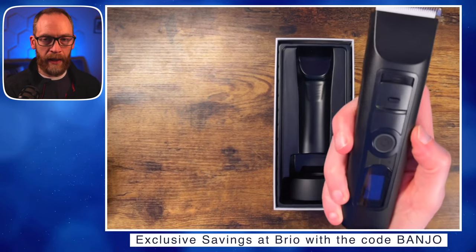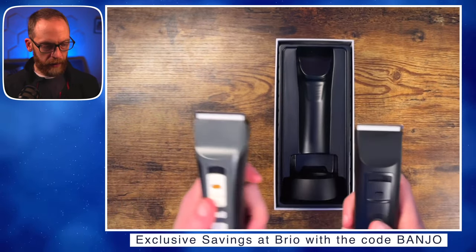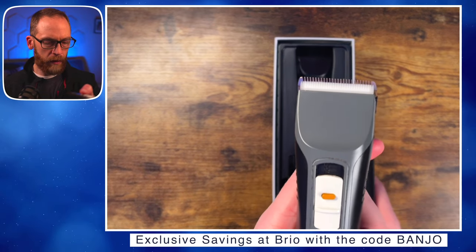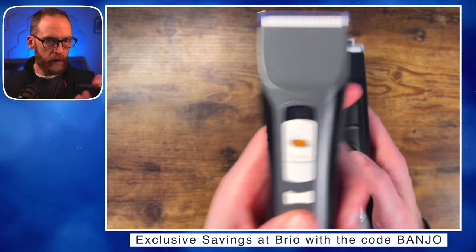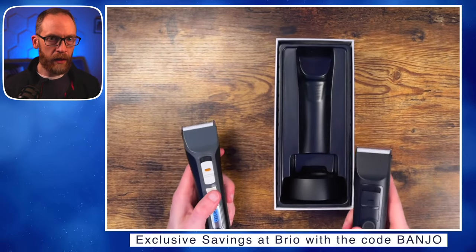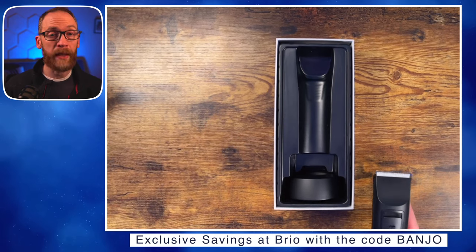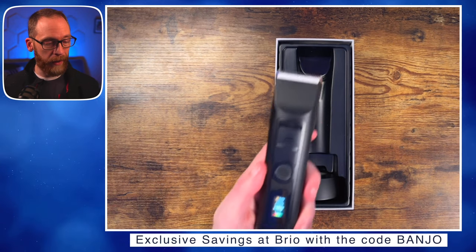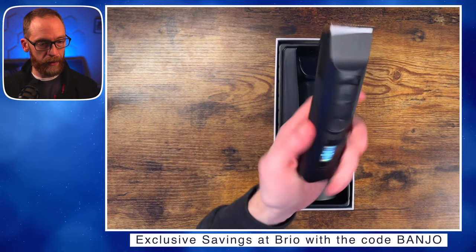Let's compare the 7,000 RPM sound — here's the original, and here's the new one. The new one definitely sounds a little quieter, and the original was already super quiet. I love the Brio for being quiet; you can actually hear it cutting every hair, which is neat.